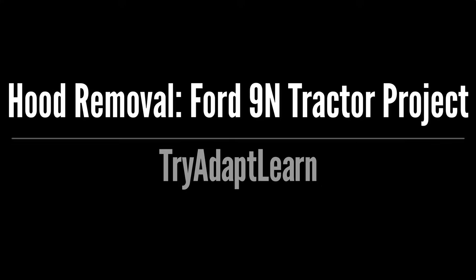Try, adapt, learn. In this video we will try to remove the hood on our Ford 9N tractor project.